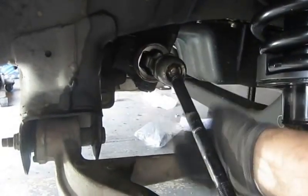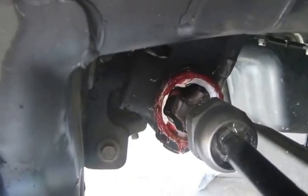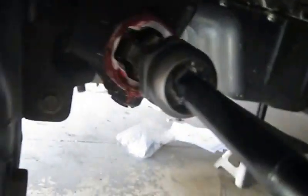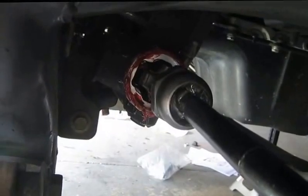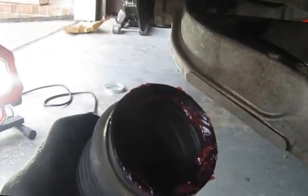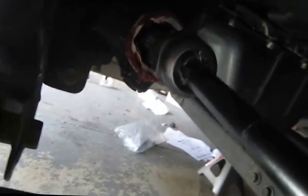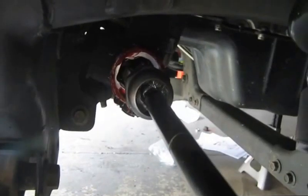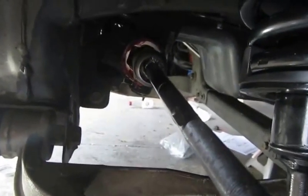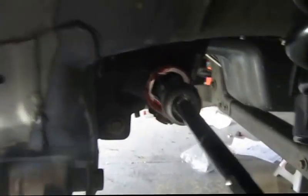I got that cleaned up back there with a fresh bead of oil around the rack. I've got this all greased up as well on both ends. Back there there was a bead already, so I just replaced it, and I put one on here to keep some of the dirt and moisture out — which you do not want to get into that rack and pinion area.